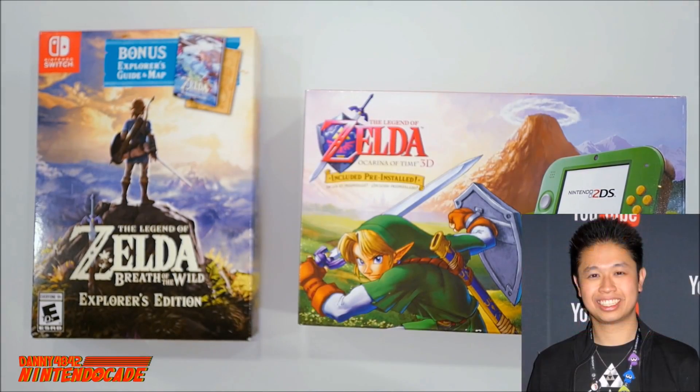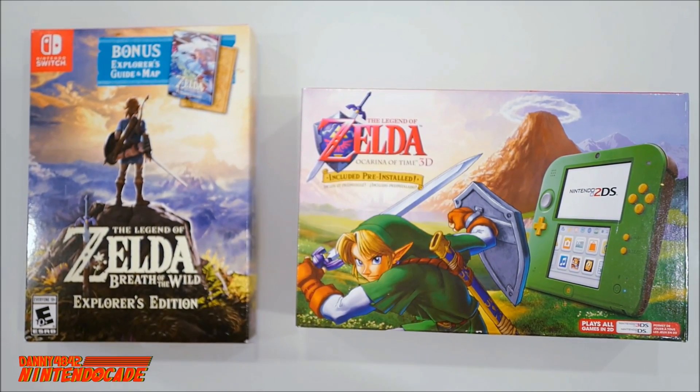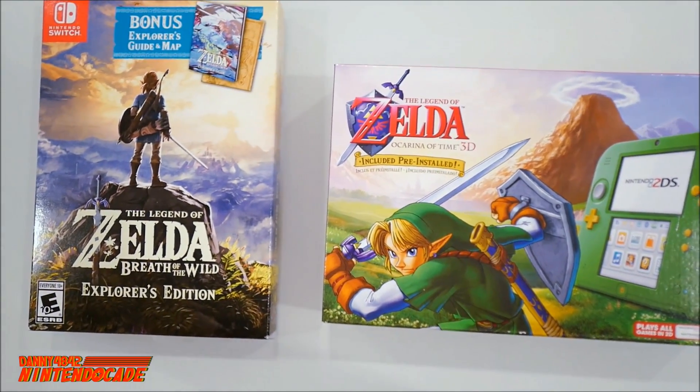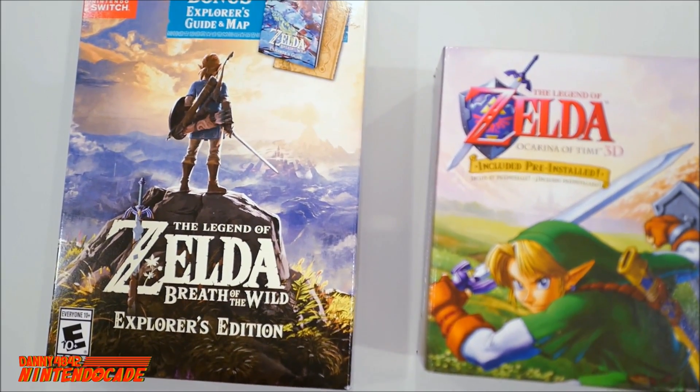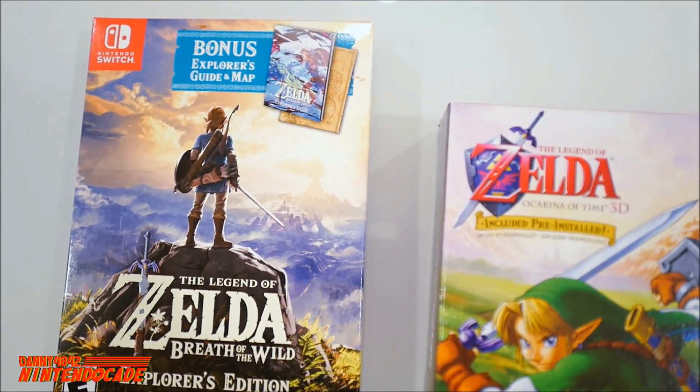Welcome back gamers, I'm Danny from the NintendoCade channel. Today I have two really cool Zelda items. First is the Legend of Zelda Breath of the Wild Explorer's Edition, which includes two specific items in the bundle: the Explorer's Guide and a really cool map.